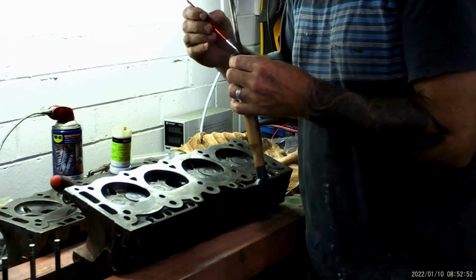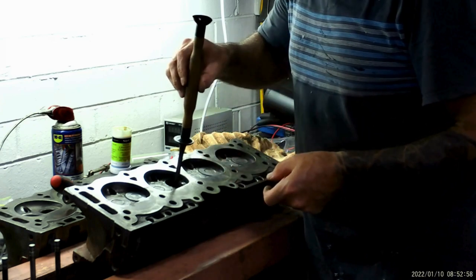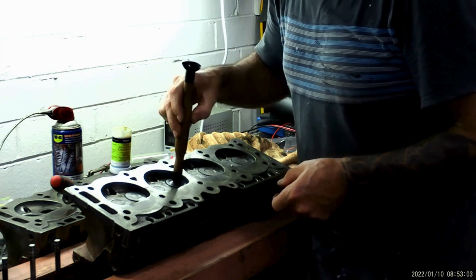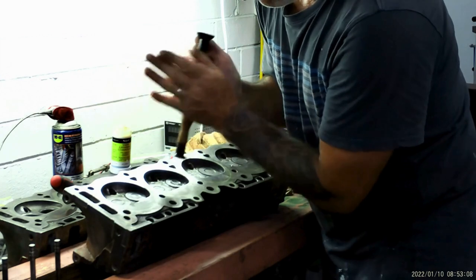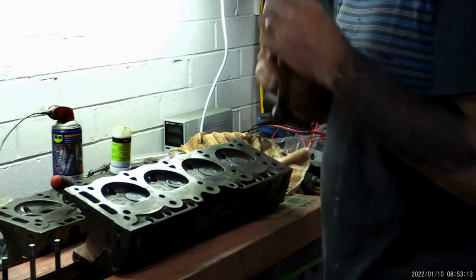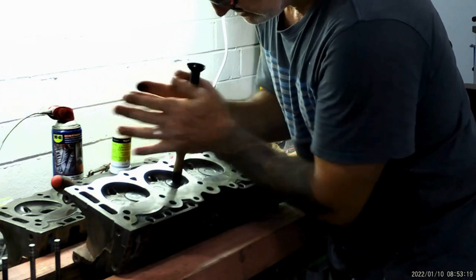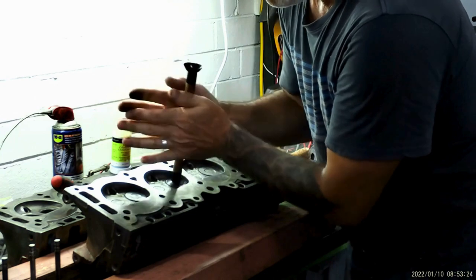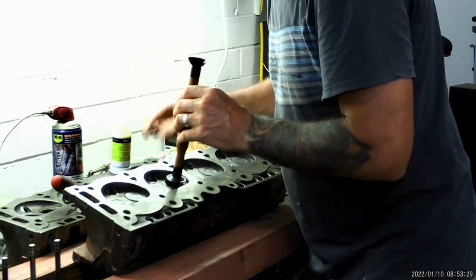Put a little bit around the valve itself and get it back down in the hole. It's a pretty snug fit in there. You can hear that gritty noise — that's the seat and the compound grinding together. The tool has a suction cup on the end. Put a bit of spit on it until it grips, keep raising it and lowering it as you go, and you'll hear the grinding compound working. Add a bit more every now and then to keep the process going.